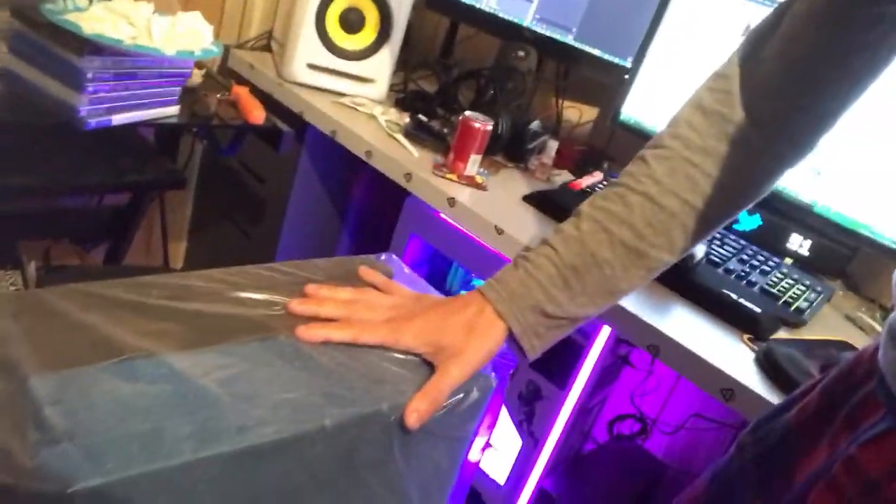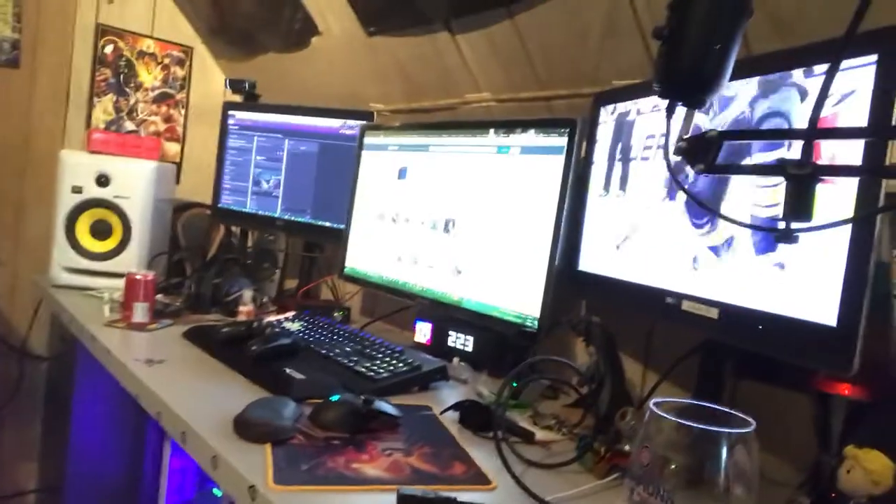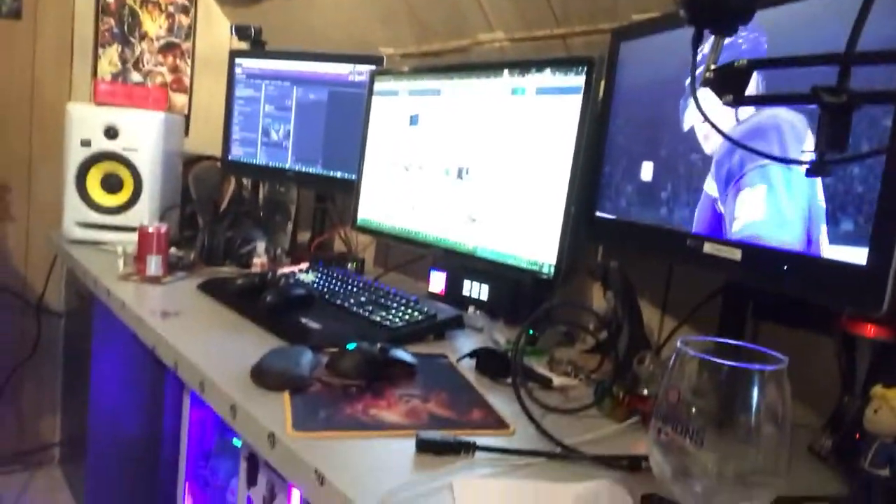I also got some studio foam, so I'll probably be putting some foam here for my studio monitors and whatnot. But overall it's really nice — sleek, very modern as far as the aesthetics go. I think it looks good.